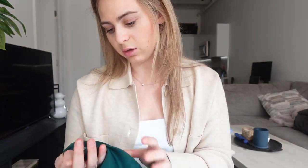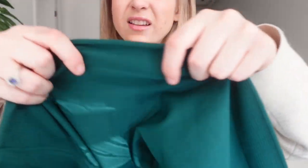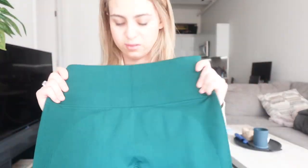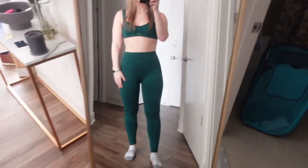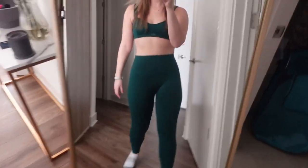I had to get a large in this too, which was annoying, but it's okay. Same as the blue ones, the leggings have ribbing in strategic places and that thick waistband. I like this color a lot — it's really pretty.